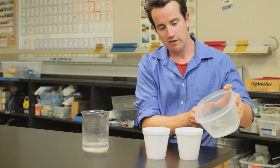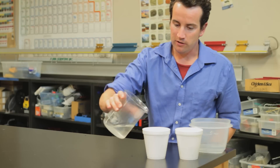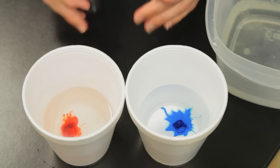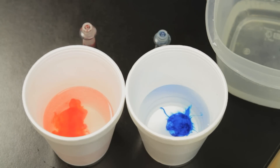One experiment I like to do is to take very cold water and very hot water and drop into each a small drop of food coloring, and you can see the results as they mix.